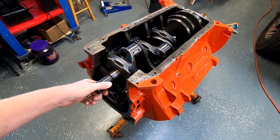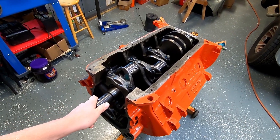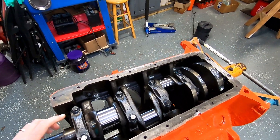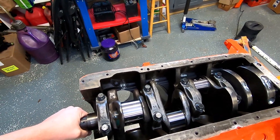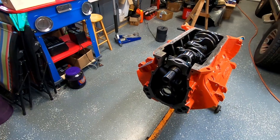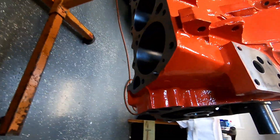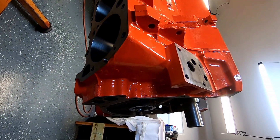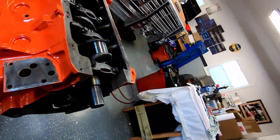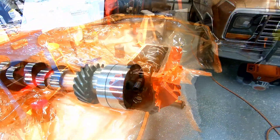The plan for today is to get the camshaft put in and degreed. That means I'll also need to get a single rod and piston assembly for number one put in to be able to check that. That'll also give me my compression height — I hadn't even bought head gaskets for this yet. So let me show you what the cam card looks like.